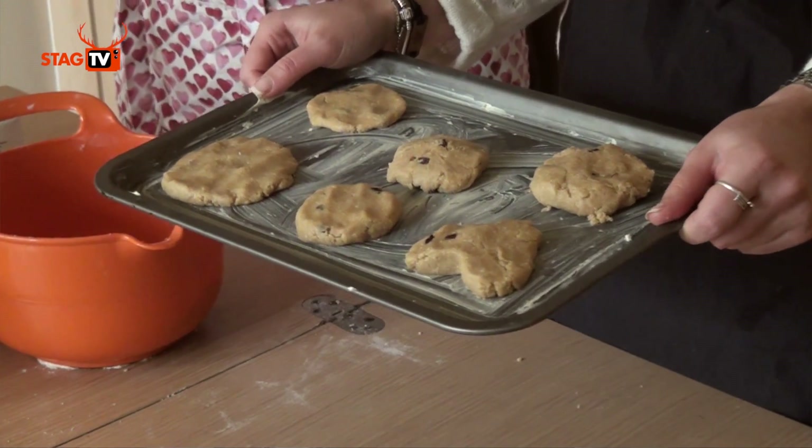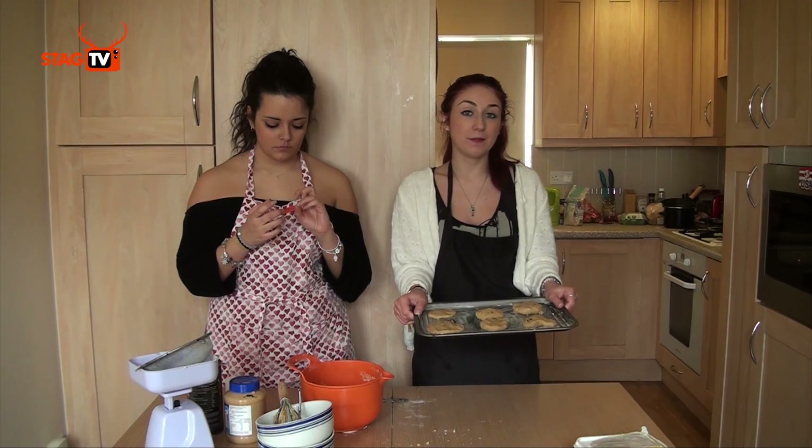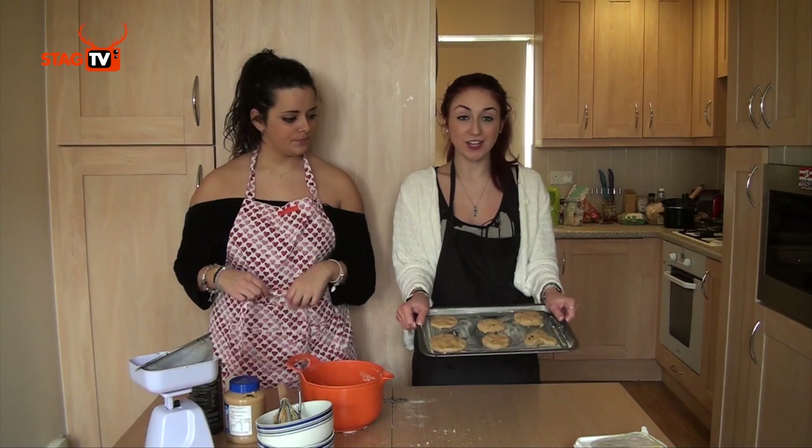The oven's already preheated — preheat it to about 180–200°C depending on your oven. Stick them in for about seven to ten minutes depending on how crispy you want them, and then they're done.